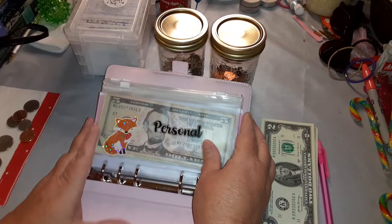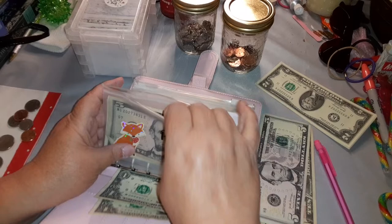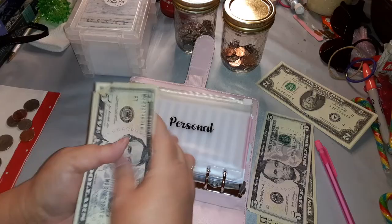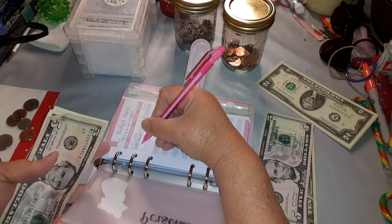We're going to start with the personal envelope. Personal today is going to get just two dollars. I'm stuffing every envelope today with something, so we're putting two dollars in here. That brings it to — let me update — five, six, seven, eight, nine, ten, eleven, twelve, thirteen.